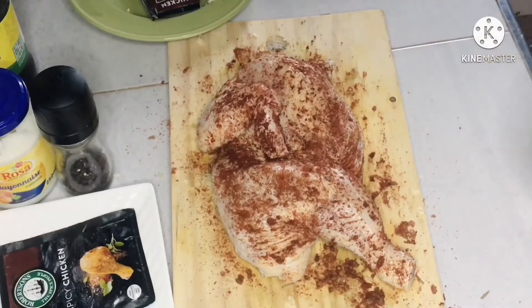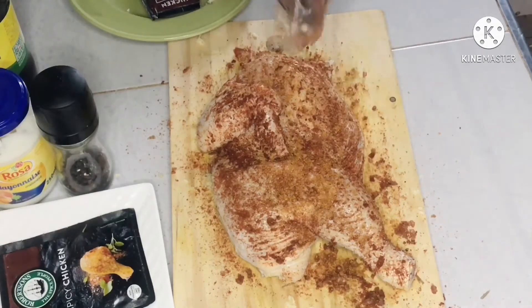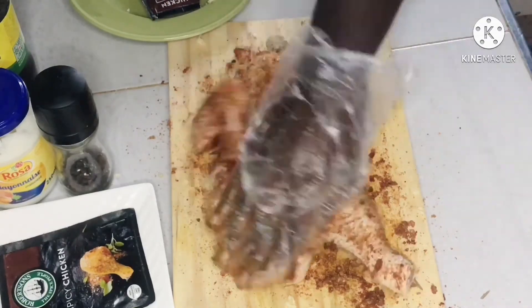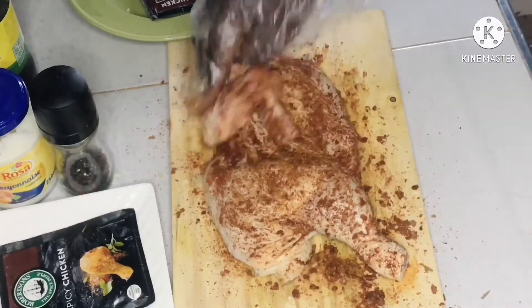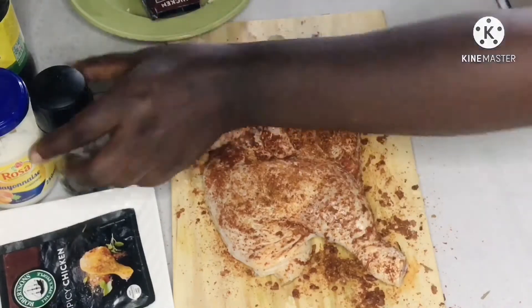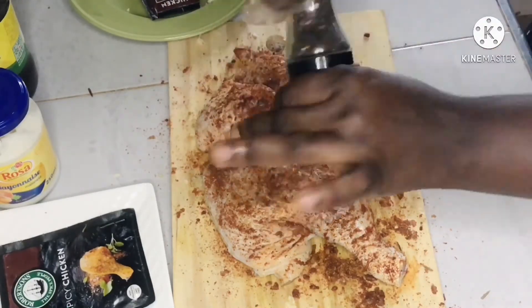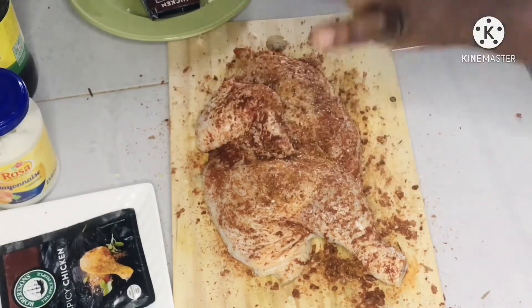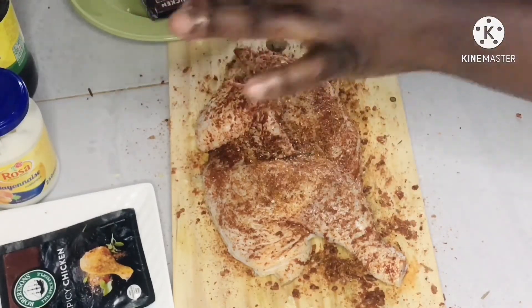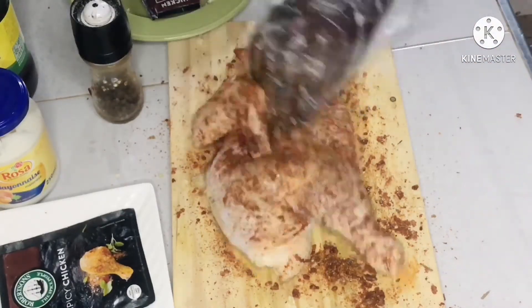I'm going to add my chili powder — this is the local one. If you're in Ghana you can get this, but wherever you are, just get chili powder and it will work perfectly. I'll also add black pepper. Just make sure you dab it into the chicken so it goes in well. We are definitely going to marinate this overnight so it will get in and be delicious. I'm adding my black pepper to it.